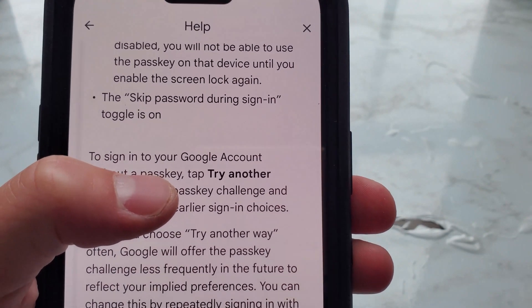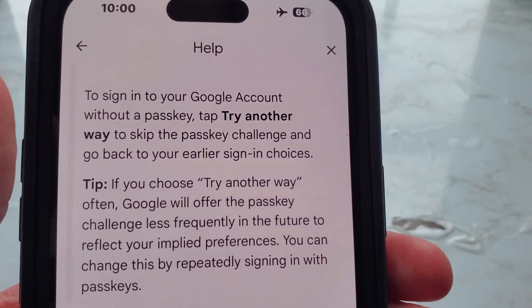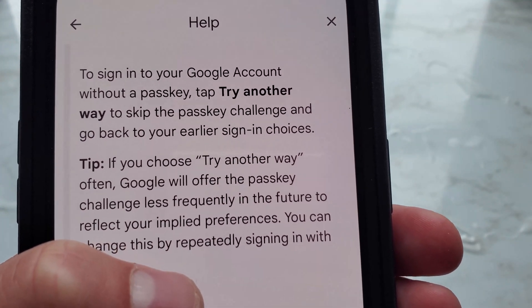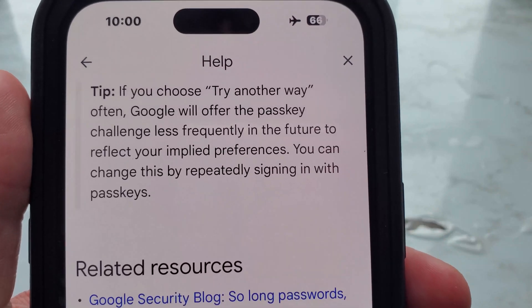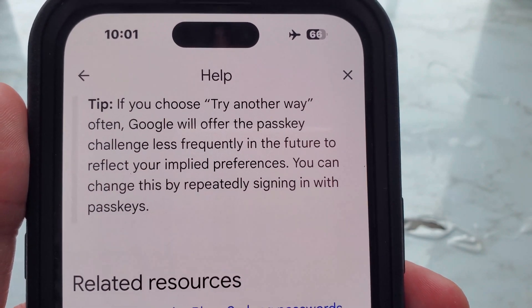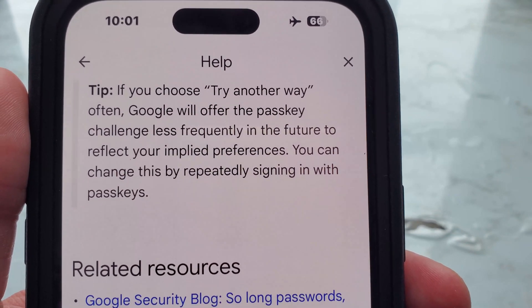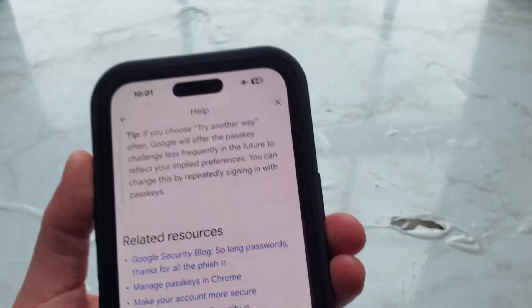Also make sure the 'Skip password during sign-in' toggle is on. To sign into your Google account without a passkey, tap 'Try another way' to skip the passkey challenge and go back to your earlier sign-in choices. Note: if you choose 'Try another way' often, Google will offer the passkey challenge less frequently in the future to reflect your implied preferences, but you can change this by repeatedly signing in with passkeys.